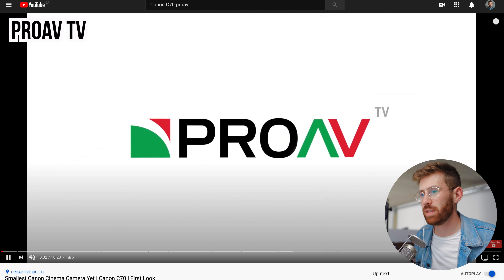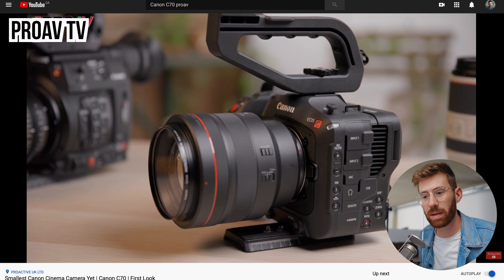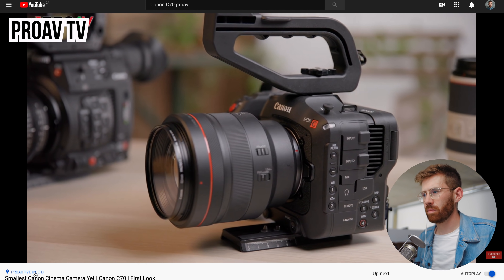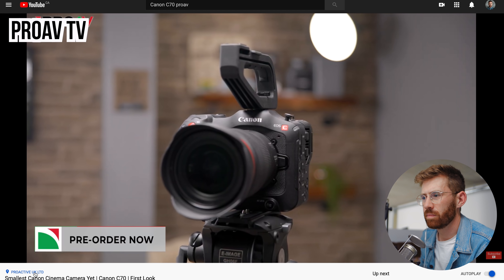This first video comes from ProAVTV. They do such a good job with their reviews and breakdowns, so I highly recommend checking them out. The C70 is Canon's first RF mount cinema camera and their smallest cinema camera yet. This is a lot of the reason I'm interested in this camera — having a true cinema camera that makes no compromises in image quality in a small body is very appealing.